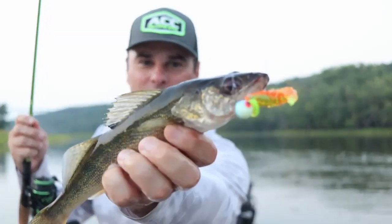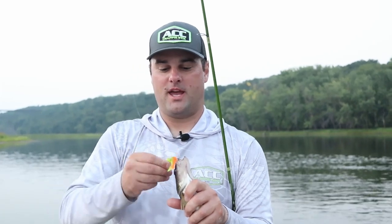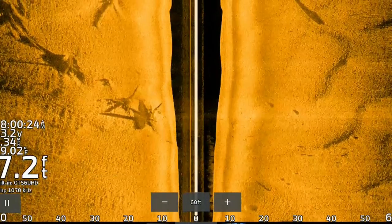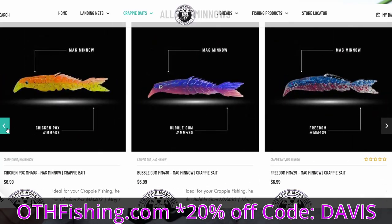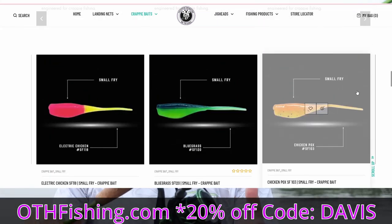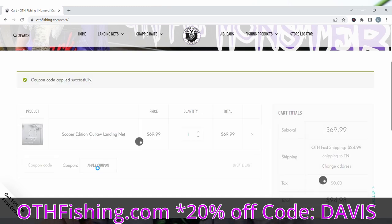Well there we go, that is going to wrap it up for the evening. A lot of shorts today — I only got one keeper in the boat — but a lot of fun catching these small walleye on the skinny parts of the river. So those are the three tactics I'm using for skinny water walleye right now. Use your Garmin side view — a great way to pinpoint these little spots on sandy bottoms. Find those stumps; the fish are just schooled up right behind on the downstream side. If you want to pick up some of these Mag Minnows, Mega Grubs, or the Small Fry, go to othfishing.com and use promo code DAVIS for 20% off the entire website.